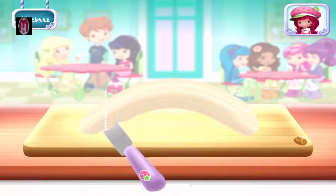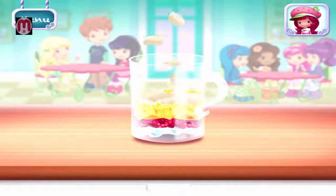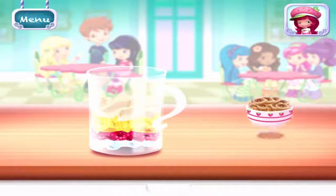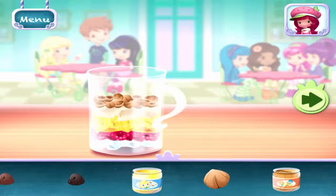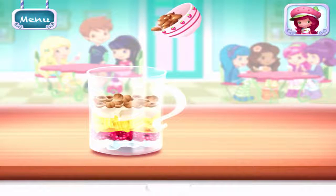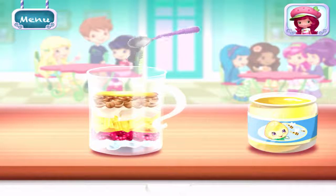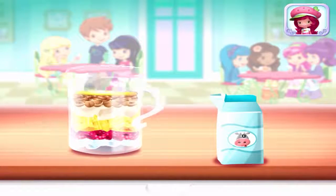Bananas! Add more ingredients to make this smoothie your very own. Move it over the blender, tilt to pour it into the blender. Add liquid before blending. You can choose milk, almond milk, or water.